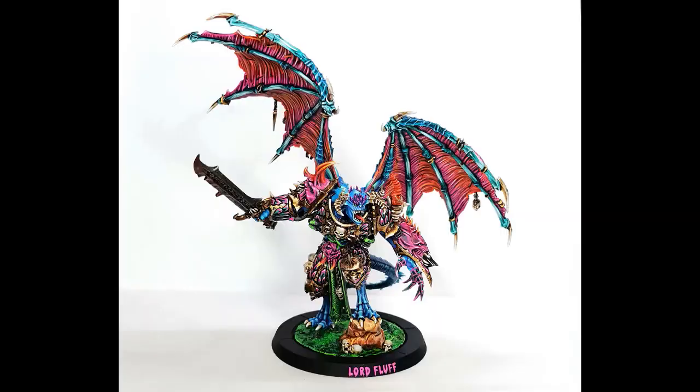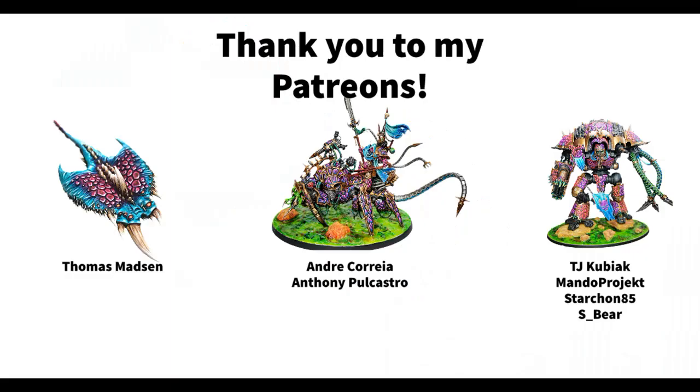That's the whole premise of my painting style and my armies — fun and lighthearted. Before I end this video, I want to say a huge thank you to my Patreons who are helping support this channel: Demon Ray Thomas Masson, Demon Crawlers Andre Correa and Anthony Paul Castro, and Demon Knights TJ Kubiak, Mando Project, Starcon85, and Esbir. Thank you so much — it really means the world to me. If you'd also like to support, I'll leave a link to my Patreon in the description. Thank you so much for watching, and if you have any suggestions or comments, please leave them below. You can also follow me as DiceandDemons on Twitter and Instagram. See you next time — bye bye!